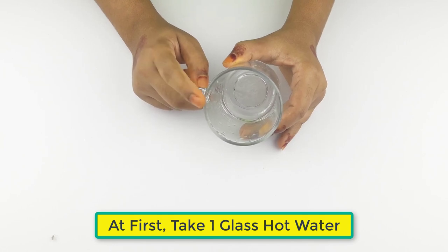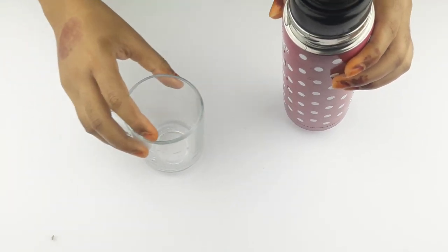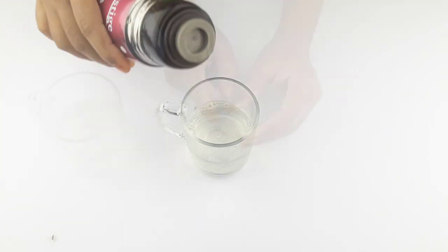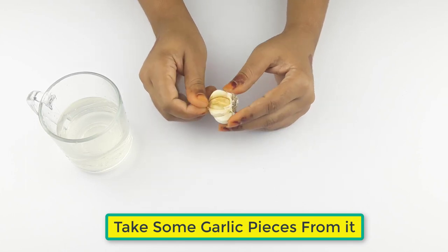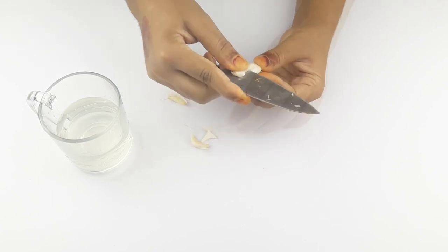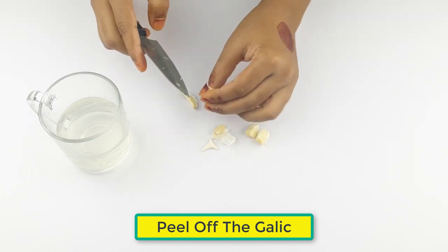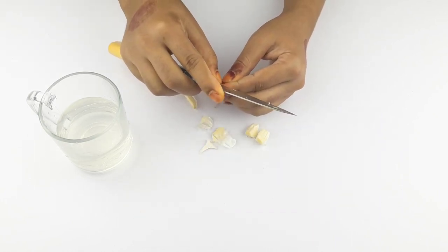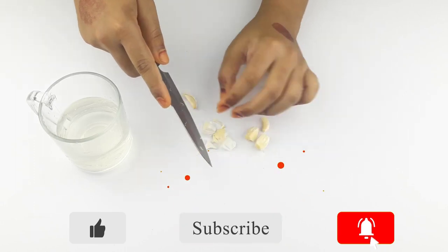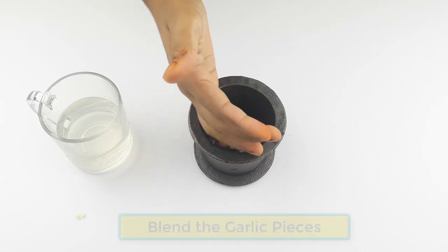First, take one glass of hot water. Now take some garlic pieces, peel off the garlic pieces, and blend the garlic pieces.